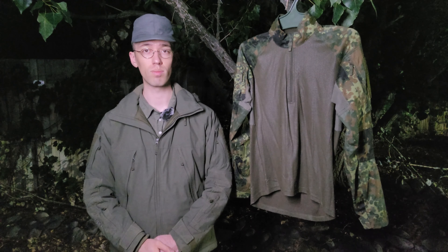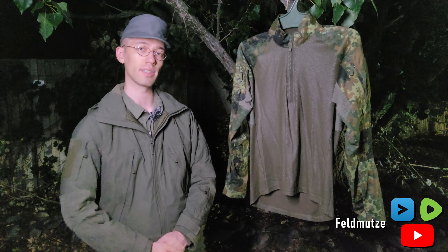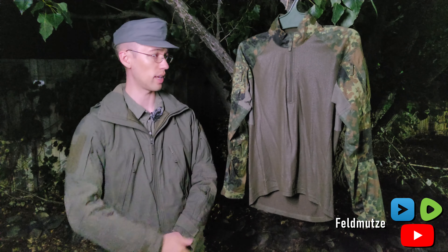Hello everyone, having a good day to all of you. Hope you're all doing well. I wanted to talk today and give a review on the Lindnerhof Advanced Combat shirt, which is what's hanging up right here.